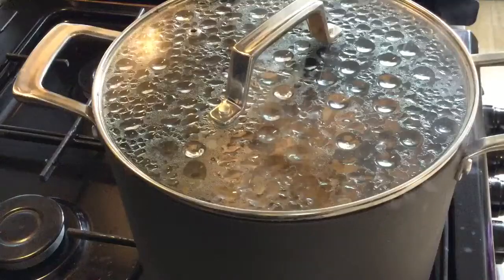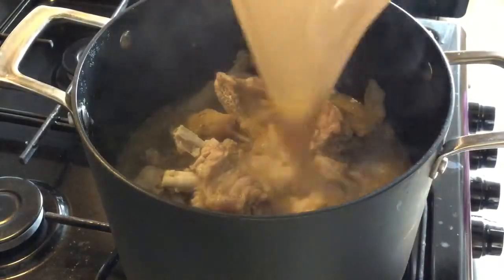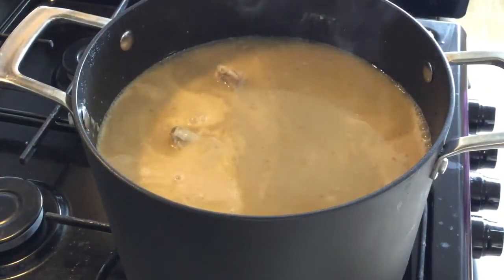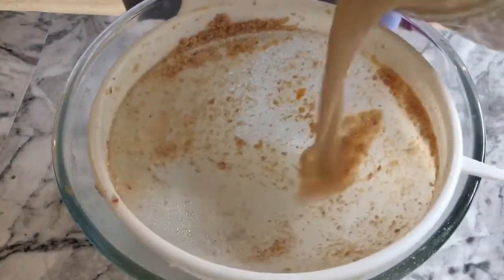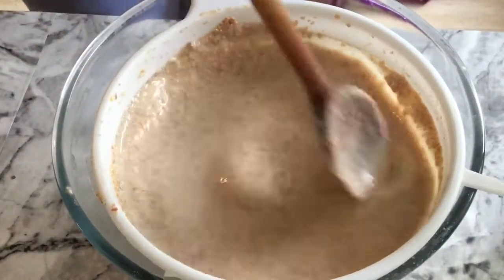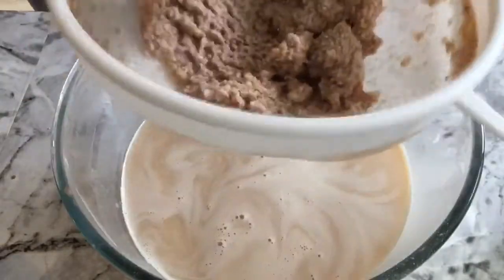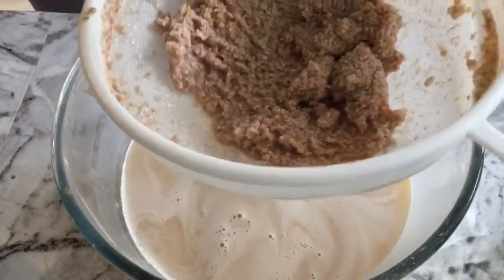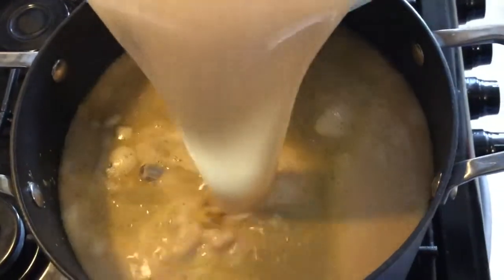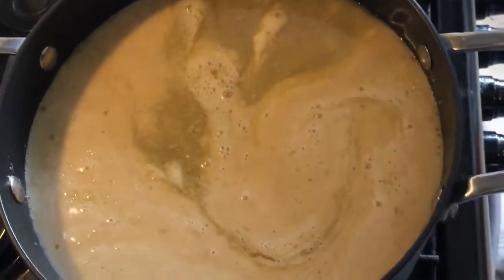I'm putting the chaff back into the blender to blend it a second time. Now I'll pour the mixture onto my soup base, then blend the chaff for the second time and strain it again. I'll pour that into the soup. So now we are actually making this soup — I'll give those a very good stir.